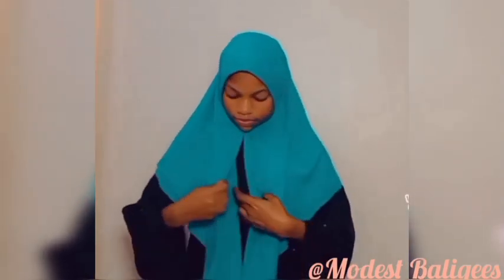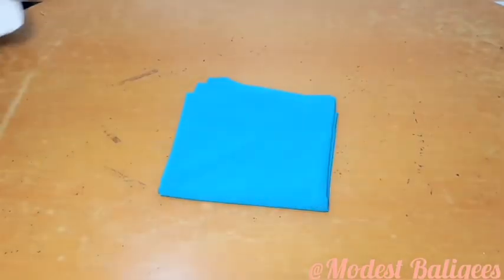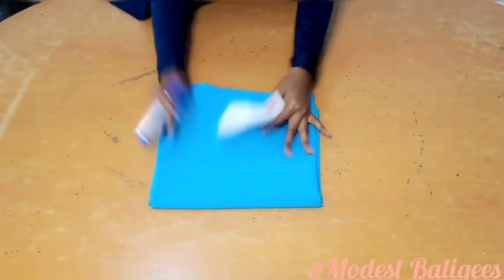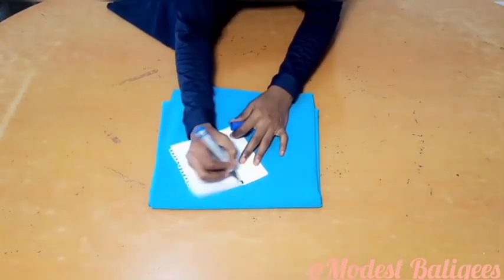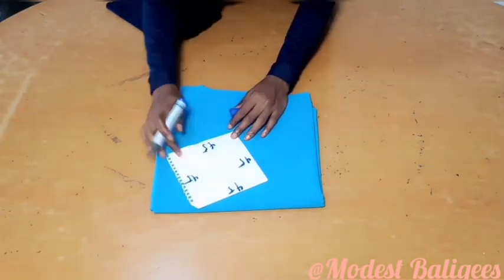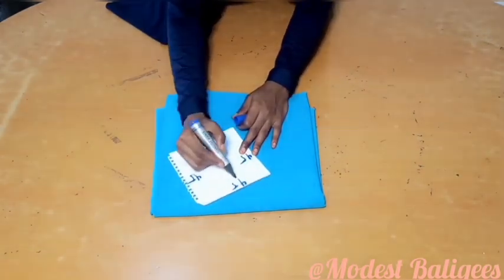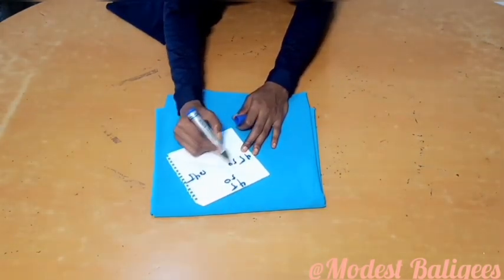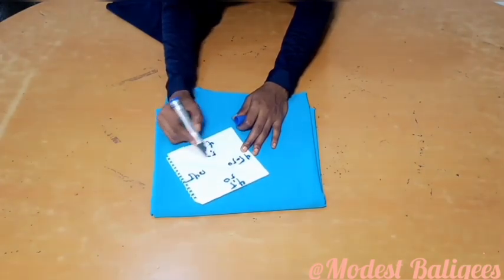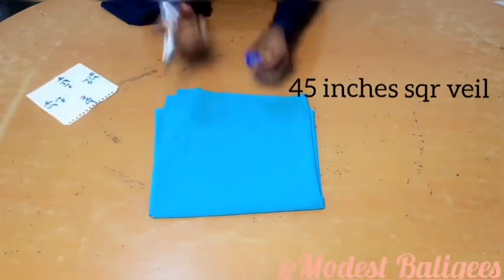Assalamualaikum, welcome back to my channel. Today's video is on how to make a triangular instant hijab without a sewing machine. For this tutorial we are going to be needing a square shaped veil — either 45 inches by 45 inches, or if you want a longer piece, 50 inches by 50 inches. It all depends on the length you want.